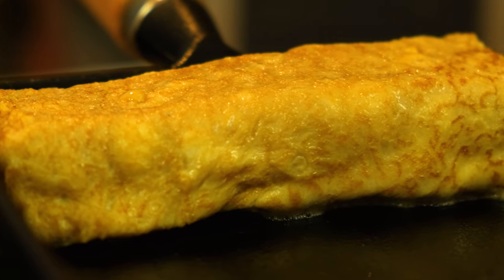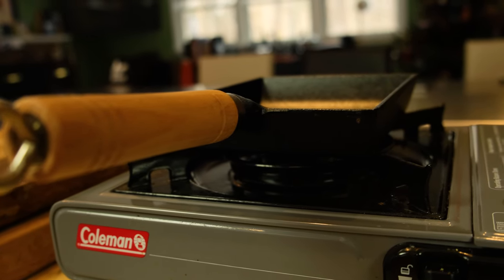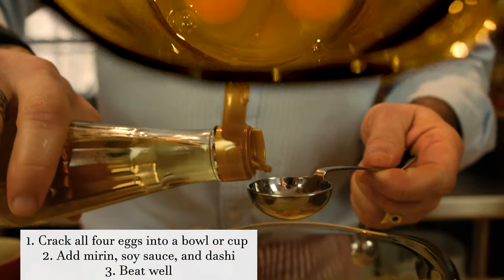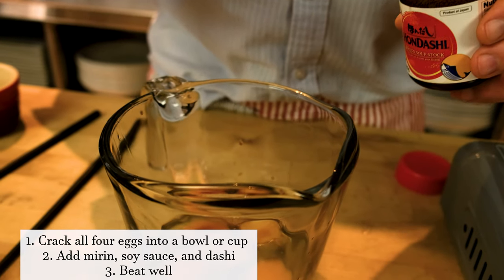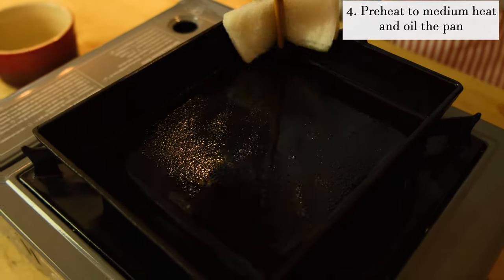Today we're going to make tamagoyaki, which is a Japanese style of omelette. You roll the egg in this special little pan. It's really fun to eat and really fun to make as well. It has soy sauce and dashi, which is a fish flavoring, along with a little bit of sweet from mirin or sugar. It's really delicious and delicate, and I think you're going to love it.